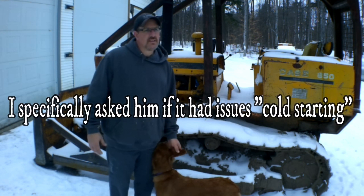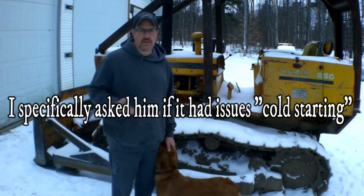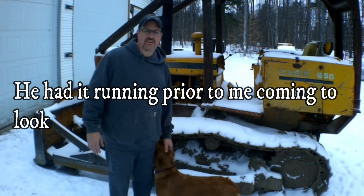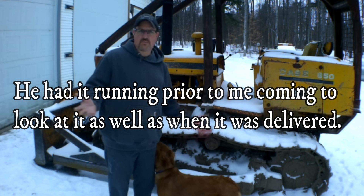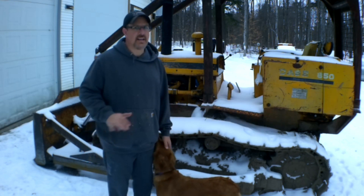The guy I bought it from pretty much lied to me and told me it has no problem starting. But when he delivered it, it had two cans of starting fluid in the battery case here. I'm going to show you how to start this without using ether, with the lack of any provision for cold weather starts. It's really easy and anyone can do it.